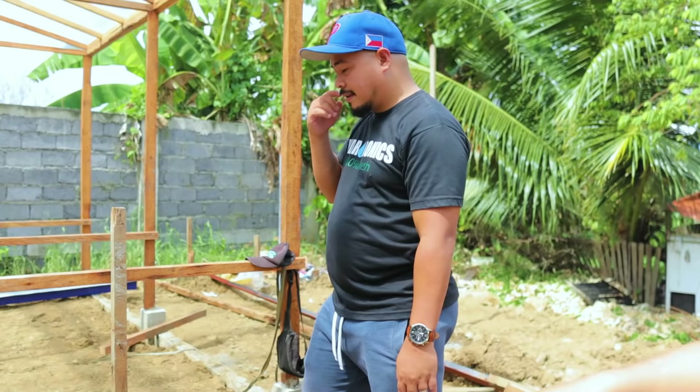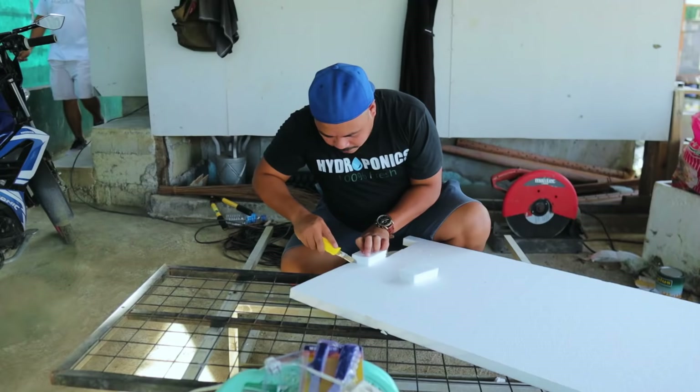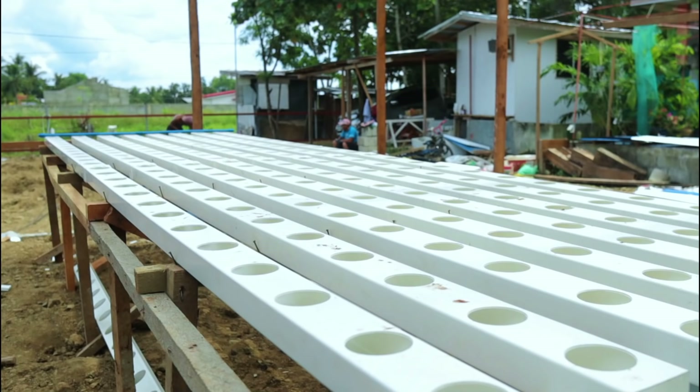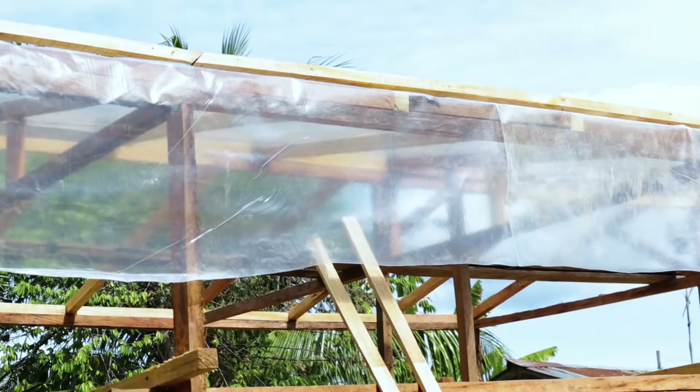He managed to come here together with his beautiful wife to help us. This help is unlimited — he will not only share with us the techniques and basic tenets on hydroponics, but he also gave us the materials to start up with the greenhouse. We have so many materials right here: styrofoam, PVC pipes, a controller, and UV plastic — all given to us for free.